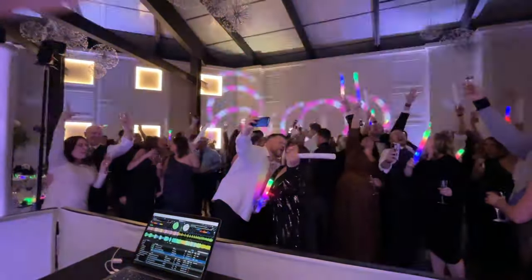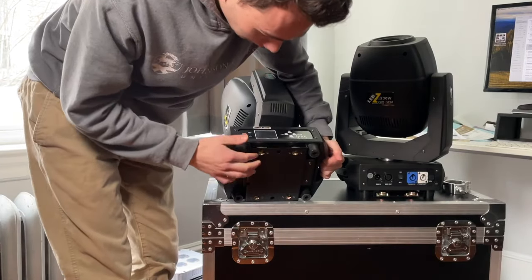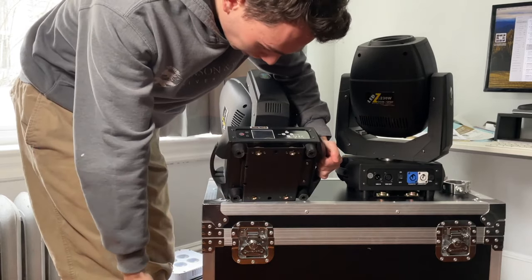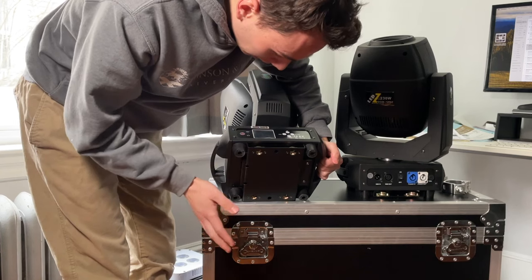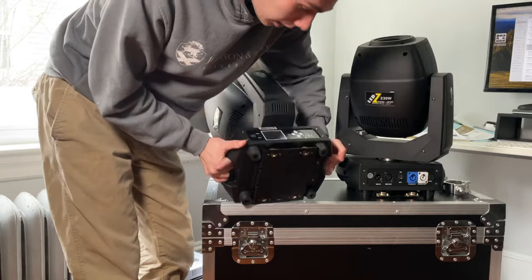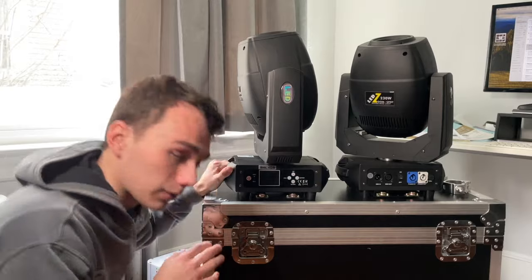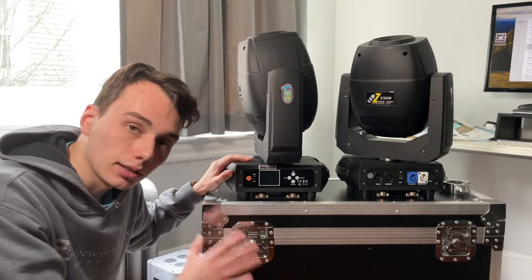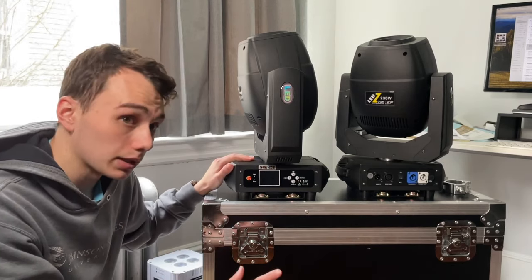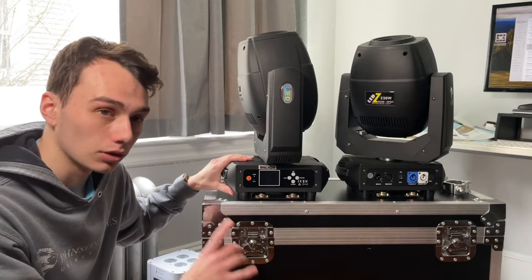It does come with a DMX wire in the box and a power con cable of course. There are also two brackets for mounting this light, which I personally prefer on a light of this size — it's definitely more secure to have two clamps than one. Especially with a light this size, I would not be comfortable with only one clamp, so I'm glad it requires two.